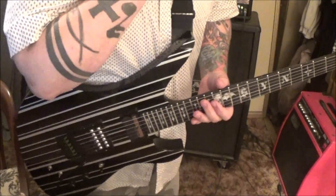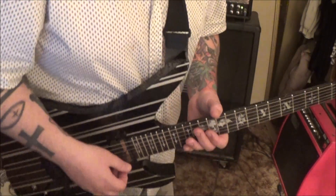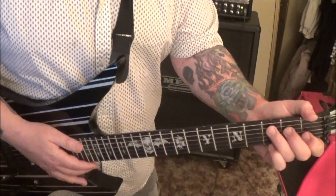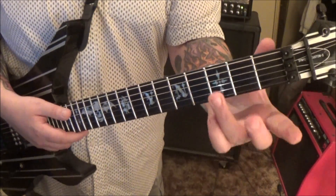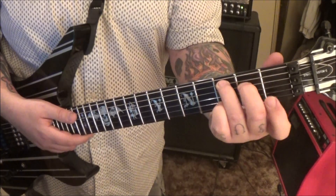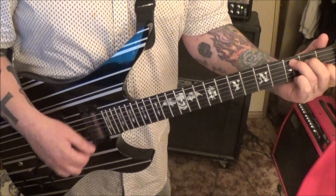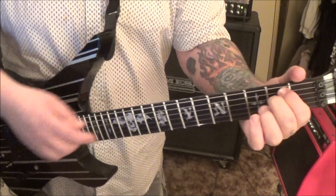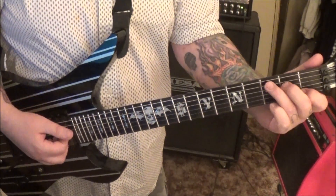That comes in at 2 seconds in. The really the only other main part is section 2 at 30 seconds in — C major from string 5: it's 3, 2, open, 1, open, down, up, down, up, quick rest, up to E minor, which is 2A and 2D. You're already on the 2D off the C major.